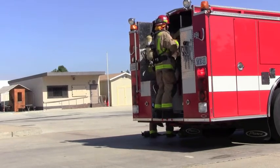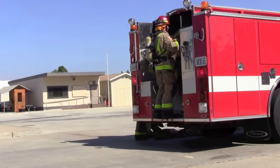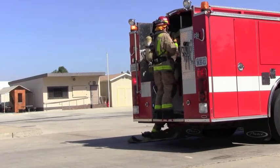The firefighter will step onto the tailboard and break the two and a half inch hose from the four inch hose. This is called breaking the bed.